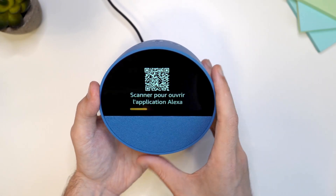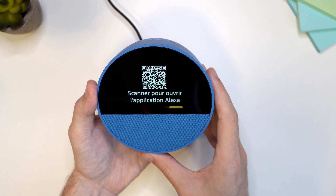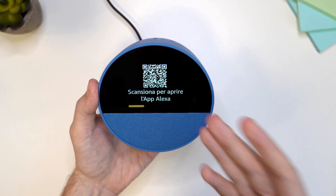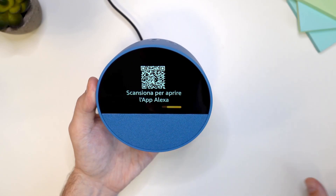Here is the QR code and the next step is to scan this code to start the setup. In this video I'm going to show you two different ways to set up the Amazon Echo Spot. The first one is with the code and the second one is without it. Let's do it with the code first.